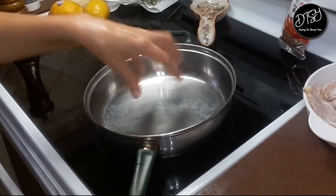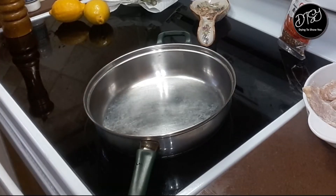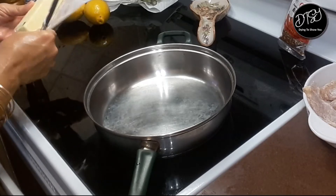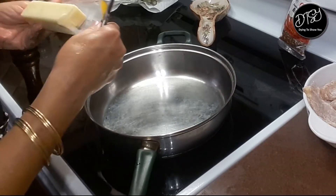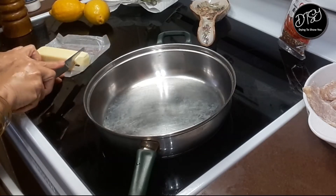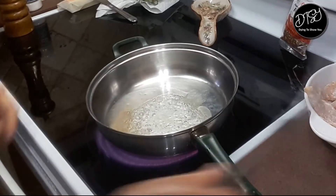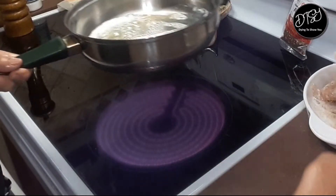Okay, so now we're gonna heat this pan and put some butter in there. I would say this might taste better if you marinate it maybe the day before — I didn't, as you can tell. The recipe does not mention preparing it the day before or anything like that, so it should be good.